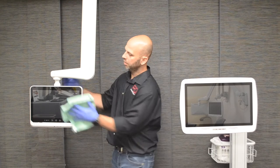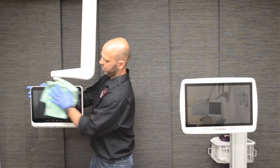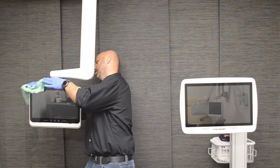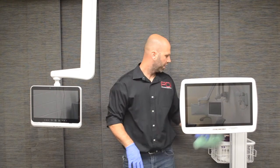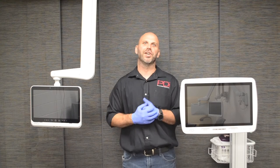Once you have the cloth sprayed, cover every piece of the television. Once that's done, let it dry on its own. Those are the two ways PDI recommends cleaning our products. Thank you for taking time to watch this video.